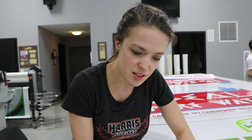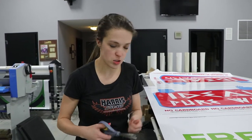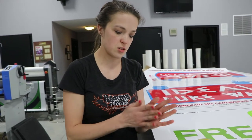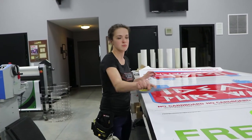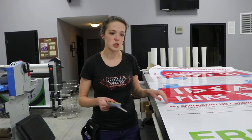Right now I'm trimming excess laminate off this job here so I can run it through the plotter. The reason I do that is so it doesn't get caught as it's cutting through each design. I'm just prepping for a bunch of different installs here.